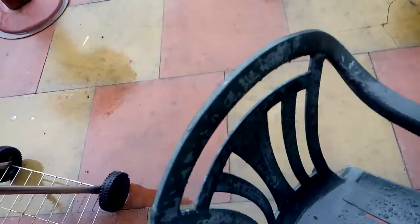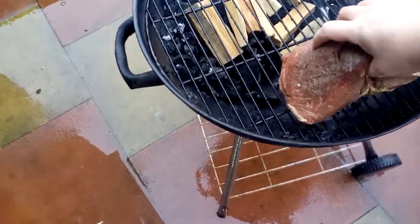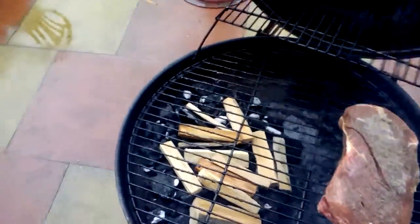That will do. We'll take the brisket — as I say, a nice big piece. Put it on there. Close the lid.